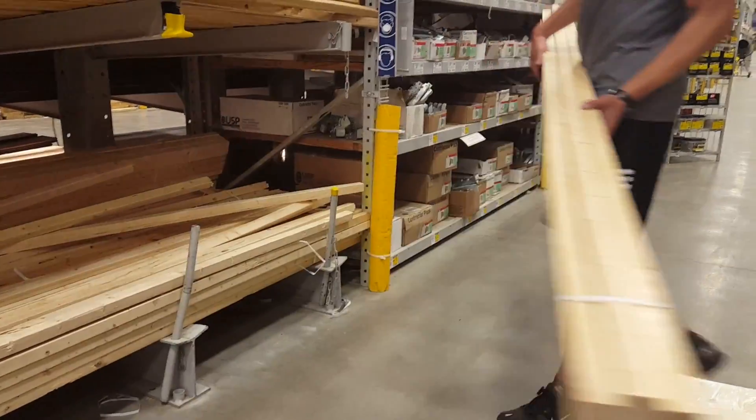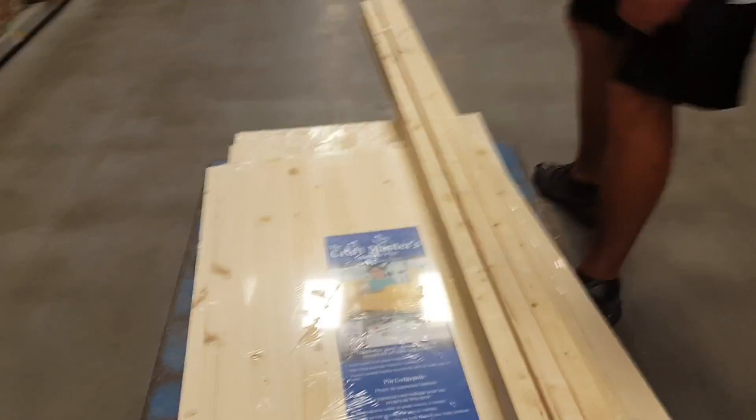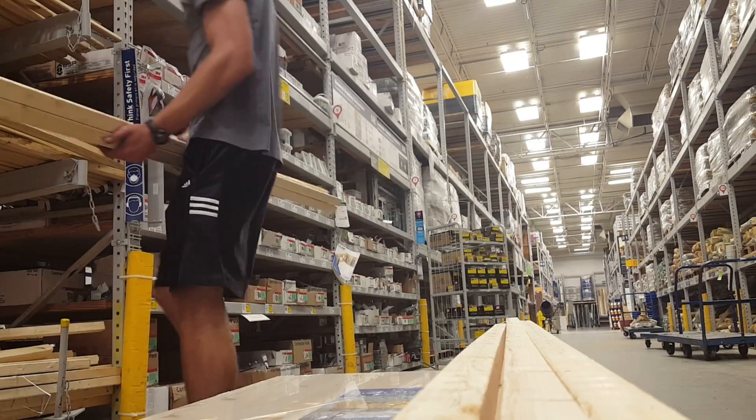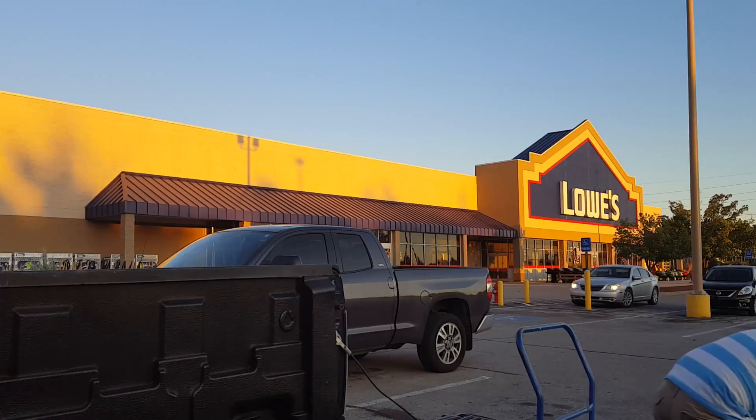Next, you'll need the square boards. The boards I ended up using were 1.4 inches squared by 8 feet long. We need 49 feet of wood per sound diffuser, plus I'd like to get an extra board just in case any of the blocks don't turn out the way I'd like. Again, check for deformities and make sure the boards are as straight as possible.